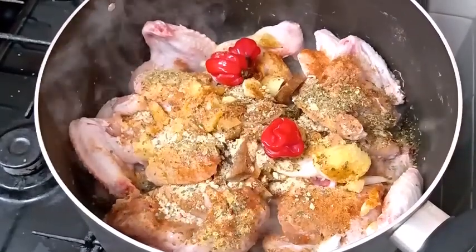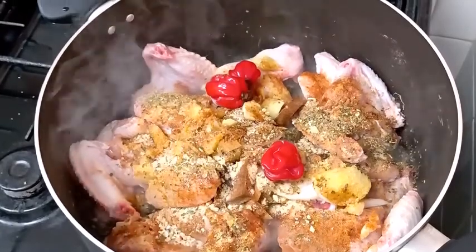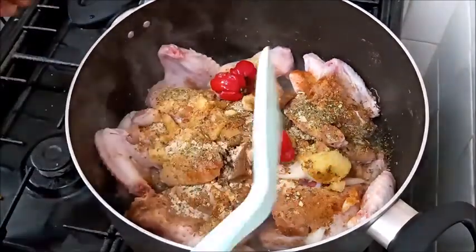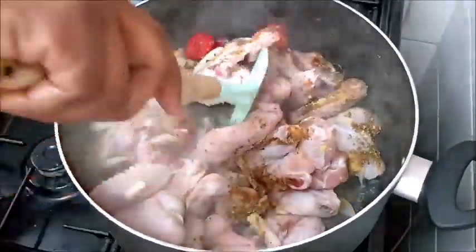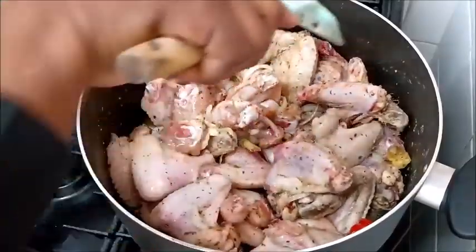Hello everyone, welcome back to my kitchen. If you're new, you're very welcome. Today I'm making a very special dish — pepper chicken wings. This is so delicious. I've already started the cooking; all the ingredients I'm using for this recipe will be listed in the description box.